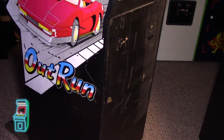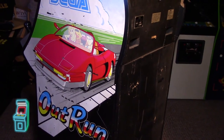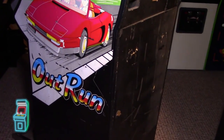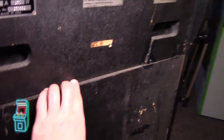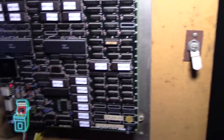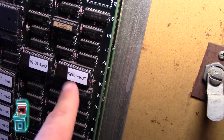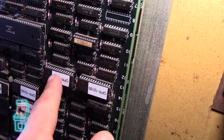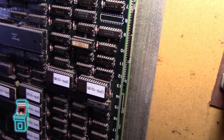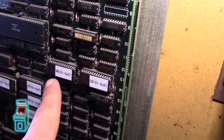I realized that some were 64 kilobytes and others were 32. There are two types of chips on OutRun boards: 27C512 and 27C256. When I was opening up my board and looking at it, I realized by looking at the numbers that these two are 512s — they're supposed to be 256s. You can actually use 512s in there; it's the same pinout. The only difference is if you use 512 chips you have to double up the ROM on there.